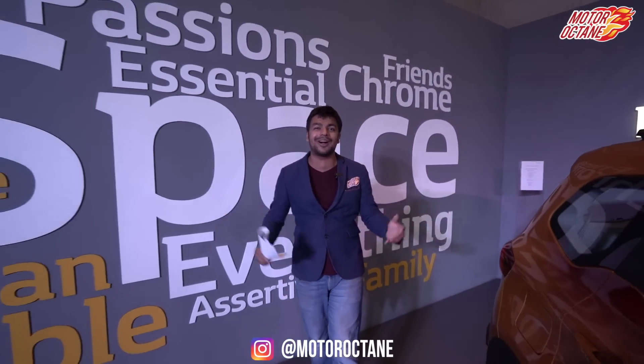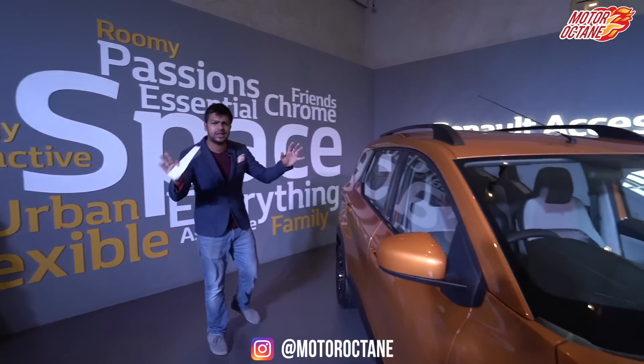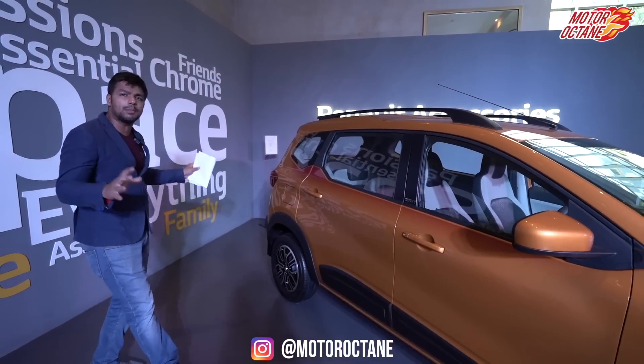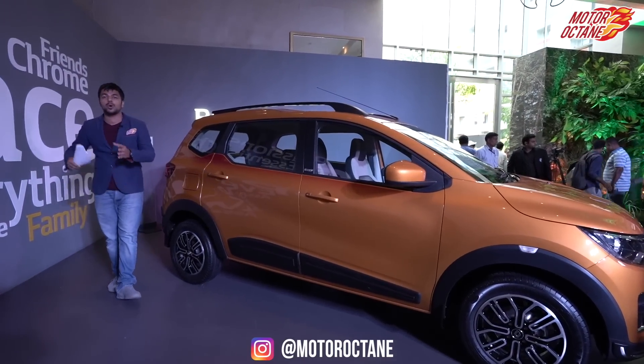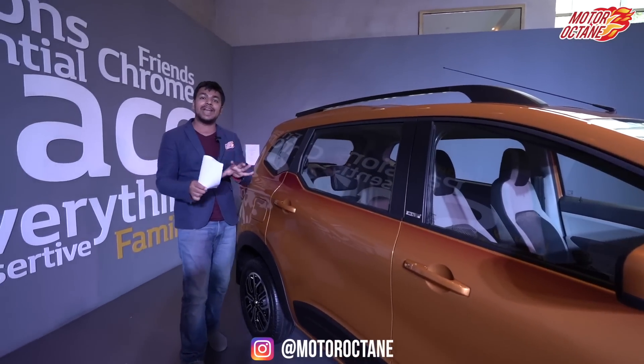Hey guys, welcome to Motor Octane. We are here to cover the unveil of the Renault Triber, and you will get the most detailed video on this car. Before I go ahead and get some details about the car, let me tell you some simple facts. This car's length is under 4 meters, so if you compare it to cars like the EcoSport or Brezza, it's similar in size, but it's not an SUV — this is more of an MPV.